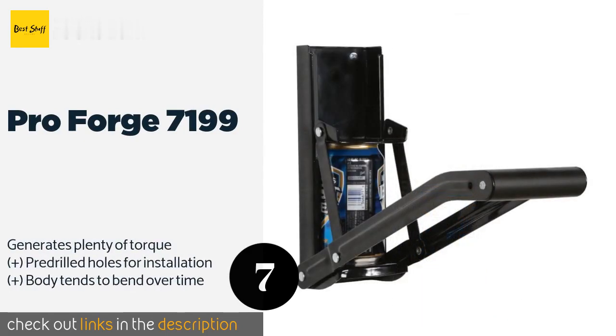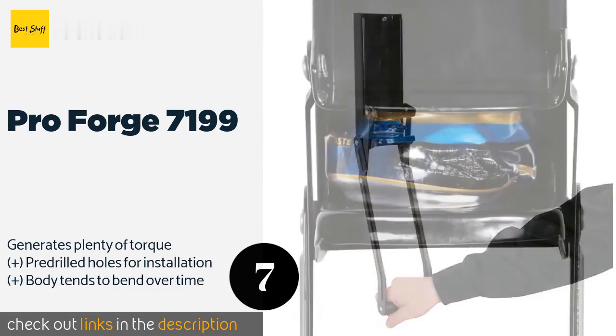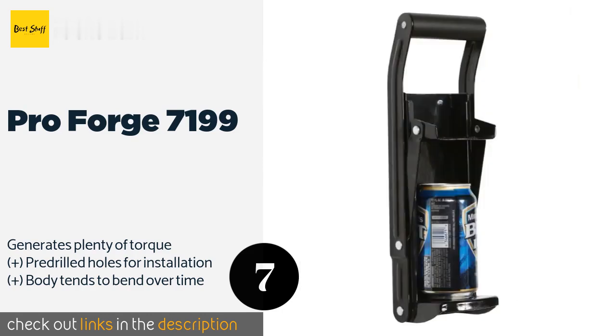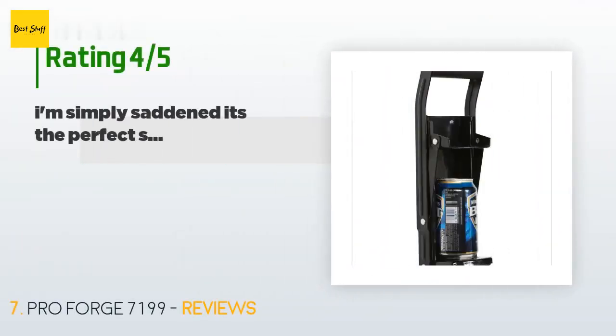The next product is the Pro Forge 7199. While the Pro Forge 7199 may not be ideal for an intense workload in a commercial bar or tavern, it's a decent option for general home use. If you remember to lubricate it once in a while, that should help extend its shelf life. This product is available on Amazon for $42 with an average of 4.2 stars from more than 79 customer reviews.